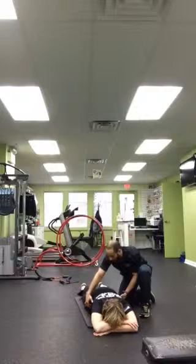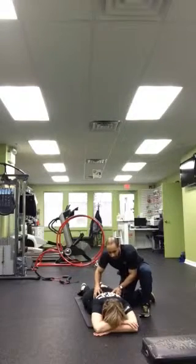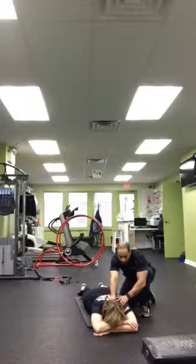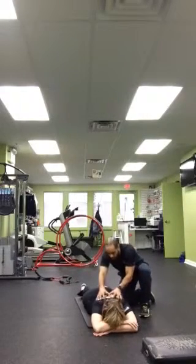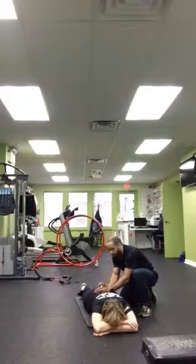Keep breathing. This is croc breathing — this is teaching you to use all of your lung capacity. Because we're so used to only breathing up here and stressing out the cervical. So now we're learning croc breathing and breathing all the way down into our pelvic floor.